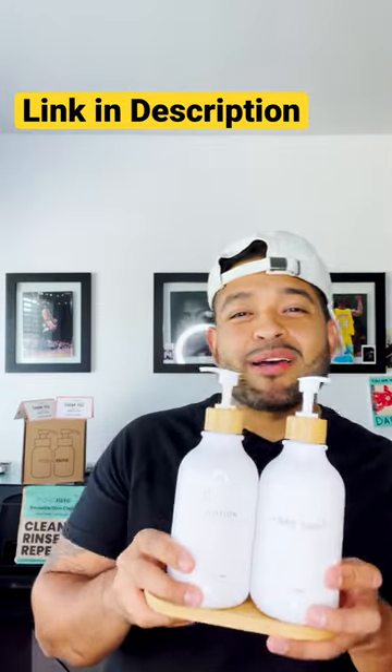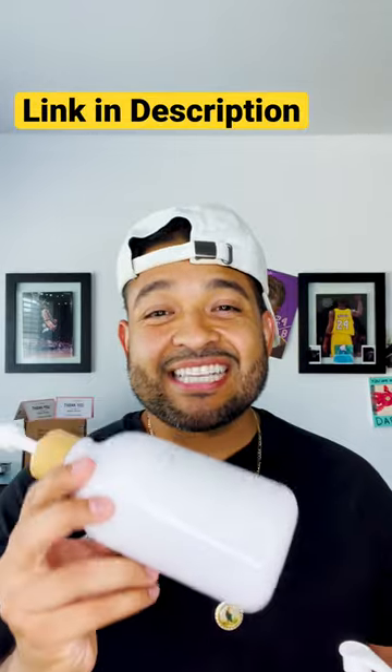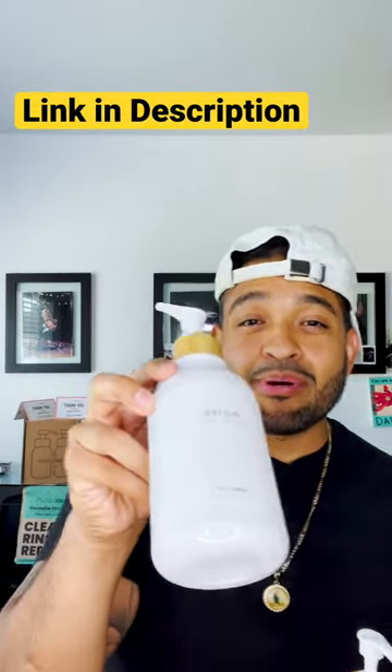Back with a definite must-have — my Synova top-quality soap dispensers with a bamboo pump and soap tray. You guys gotta check these out. Extra thick bottles, durable, unbreakable.